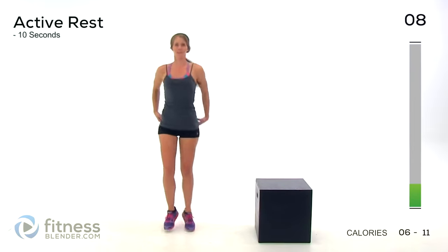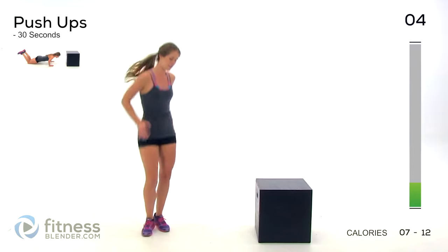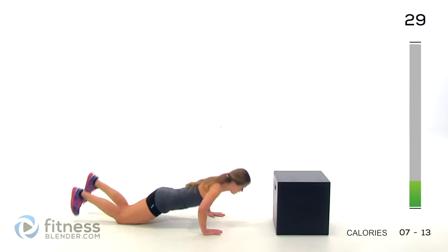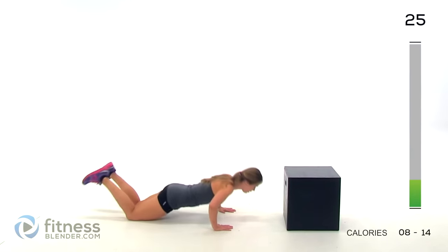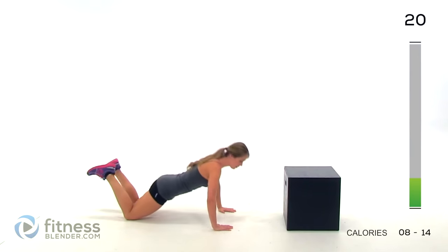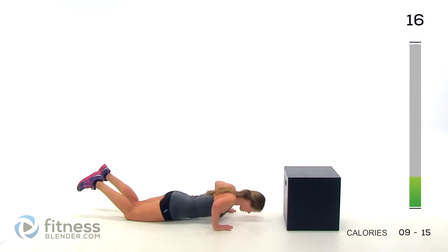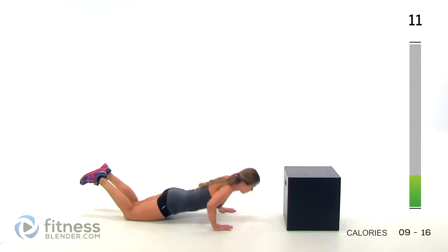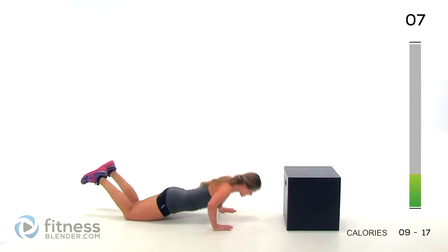Next up, we have push-ups. Take a nice deep breath. You can do the hard version or the easy version — I'm going to go off of my knees. Keep your stomach pulled in, keep your back flat. Try not to round your shoulders. Try to pick a spot on the floor ahead of you to look at. Under 10 seconds, keep it going.